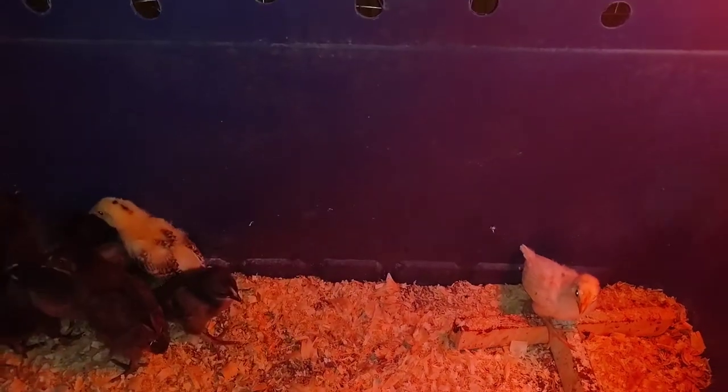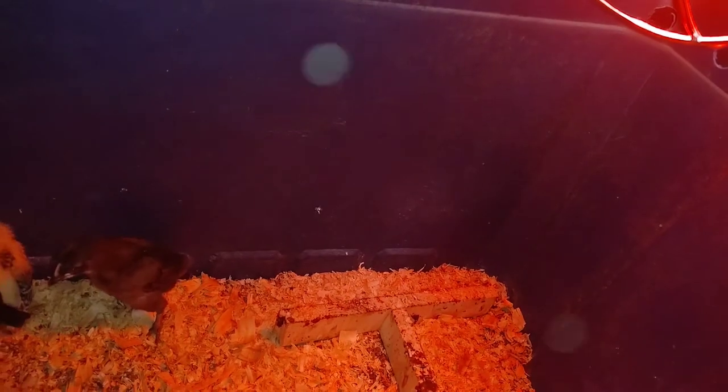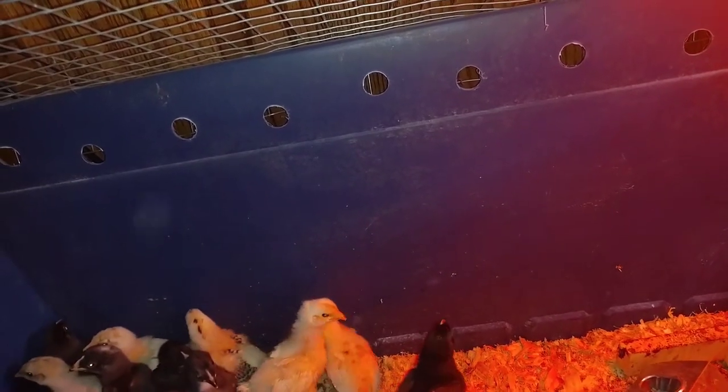The chicks keep heading back to their corner — these are in our kitchen. We'll put the water back down in here; they've already made a bit of a mess of it, so we'll fix that. And then we're going to put the feeding trough back in, like so.